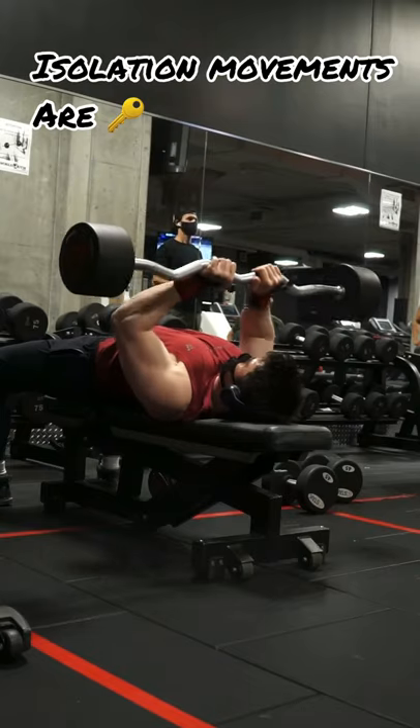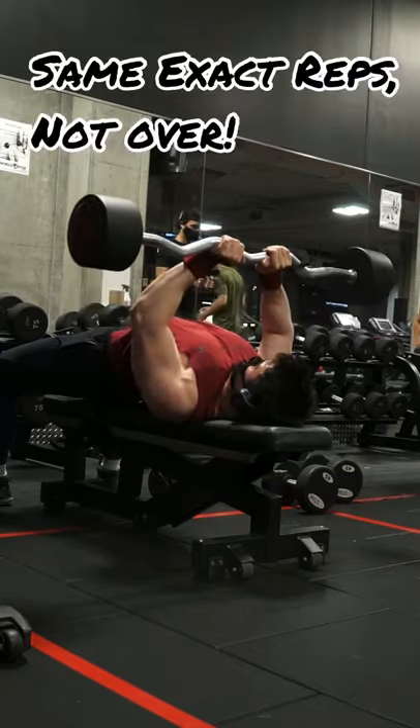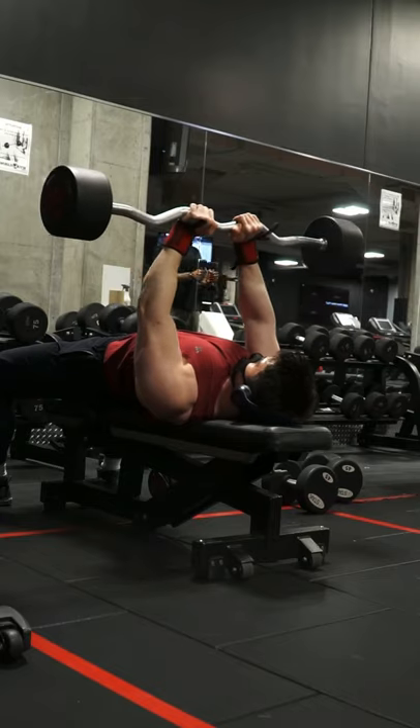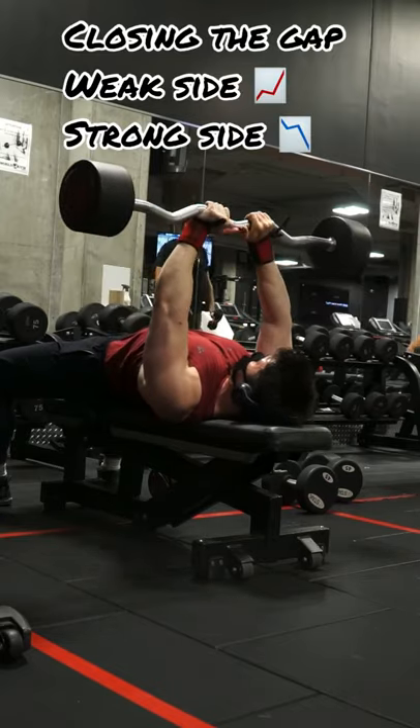Next, you want to focus on isolation movements and start with your weaker side. Count the number of reps you can do with your weaker side, and perform the same exact amount on your stronger side — and make sure it's not more. Because you stopped prematurely, your stronger side will be relatively more fresh, but since you stopped prematurely, you'll be closing the gap between the two different limbs or body parts.